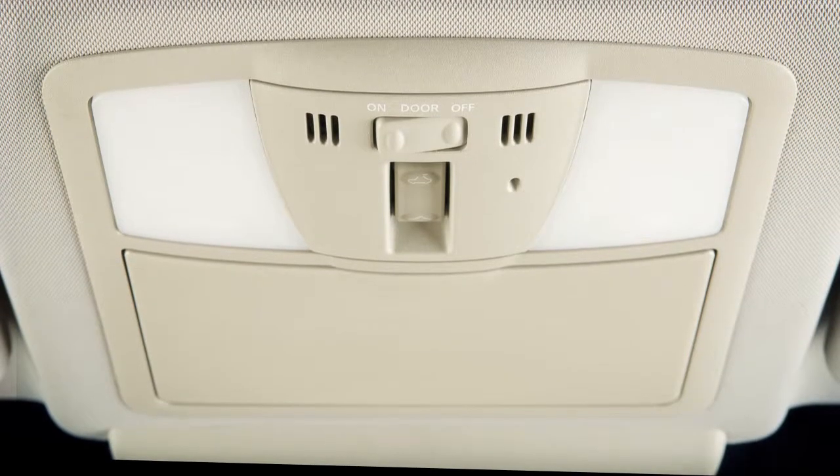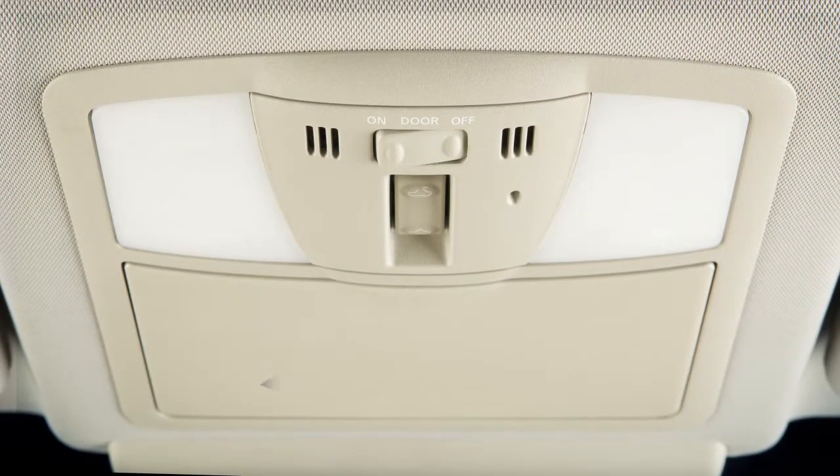Map lights are located above the rear view mirror. Push the lens of either light to turn it on or off.